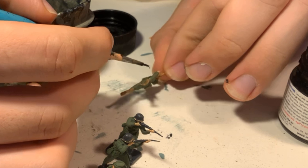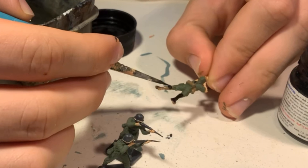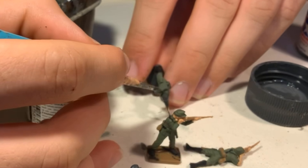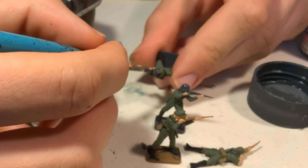For the really fine details such as the straps it's best to almost dry brush the raised details of the belts, meaning you dry the paint off a tiny bit on a paper towel before you start painting. That way it won't be watery and flow into cracks where you don't want it to get.